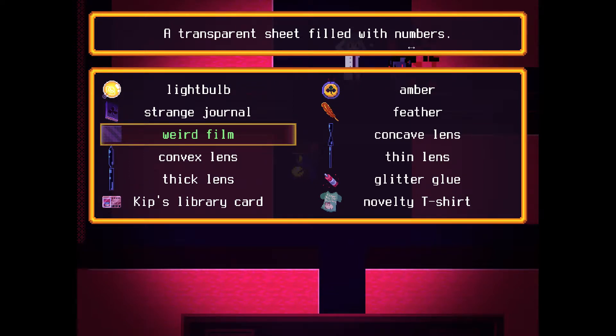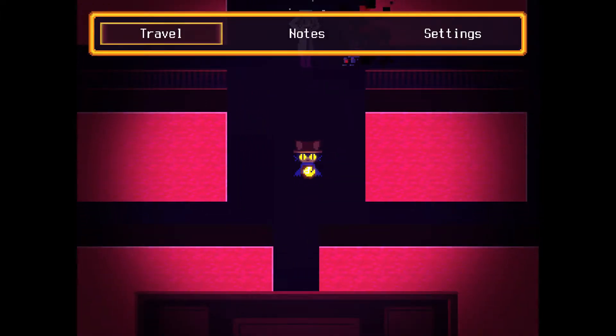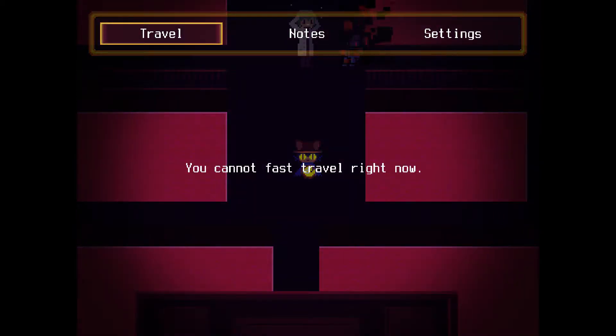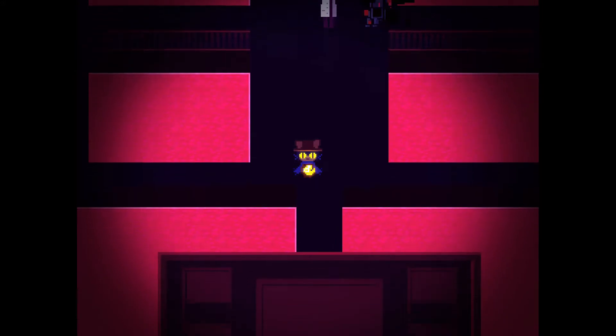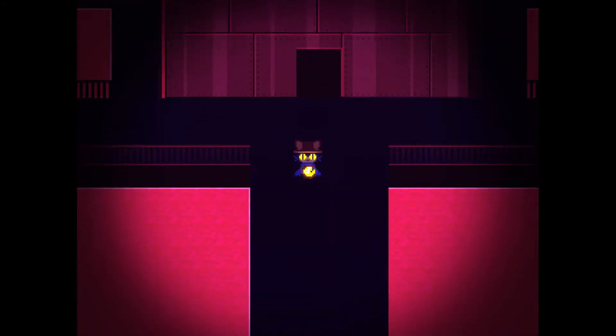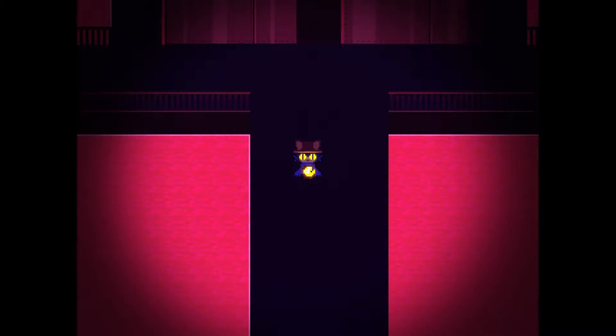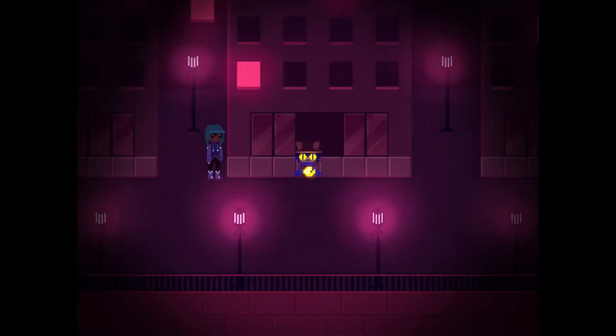I'm going to go to... Defender Street. I cannot fast travel from here, which probably means I'm still in the factory. One thing I'm going to do is go to Defender Street.